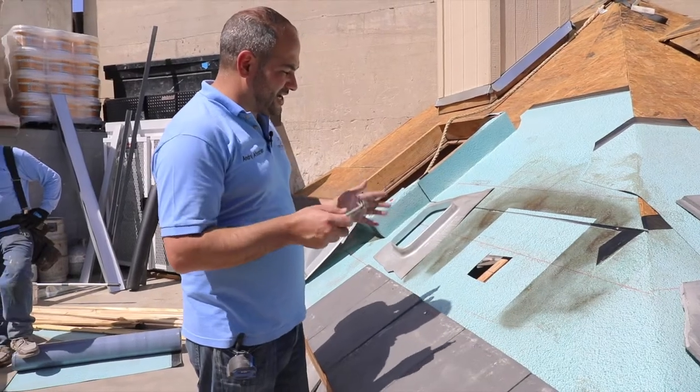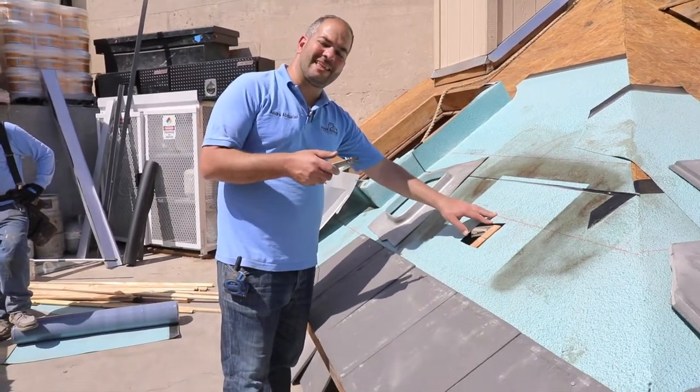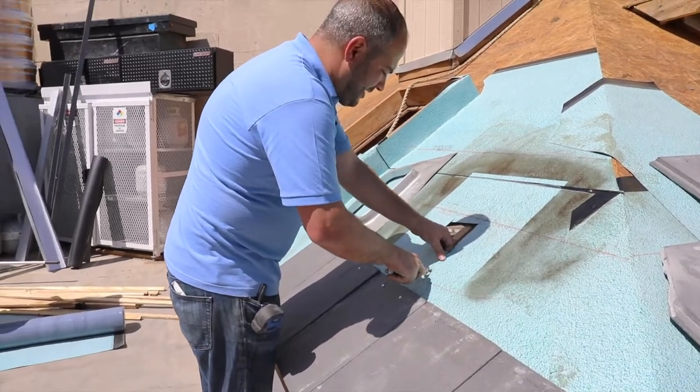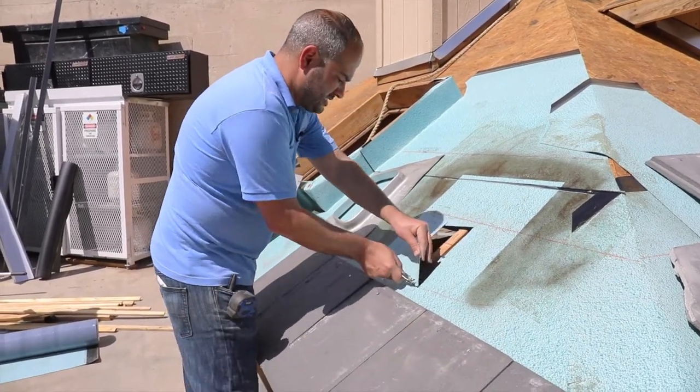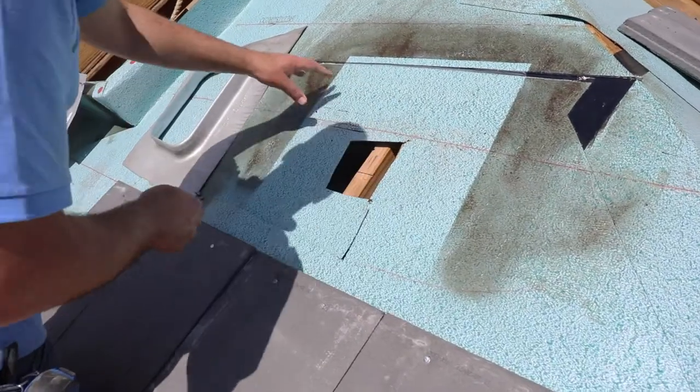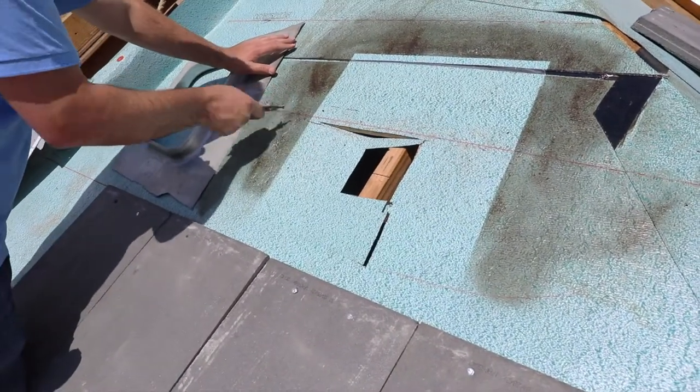The first thing we want to do is cut our underlayment open, if you have not yet done so, in order to install our dormer. We have this actually pre-cut so I'm just going to cut to the opening that we already have. If you don't have an opening, you can at this point cut an opening in your plywood.